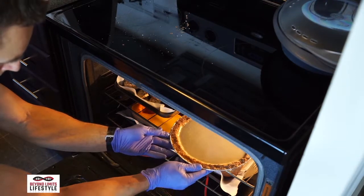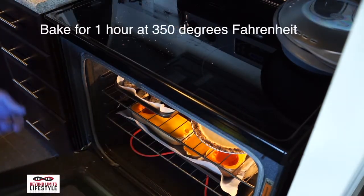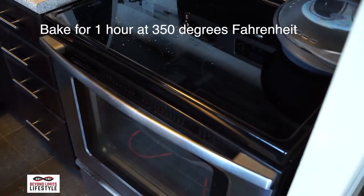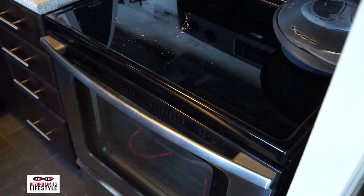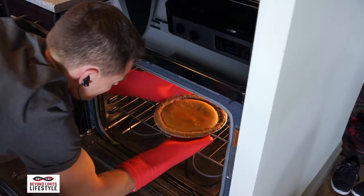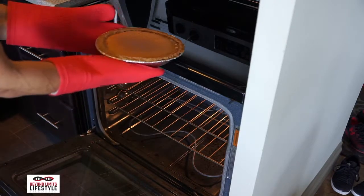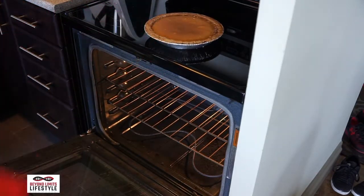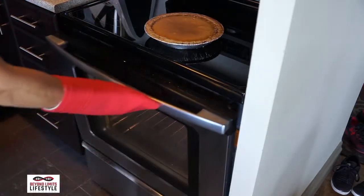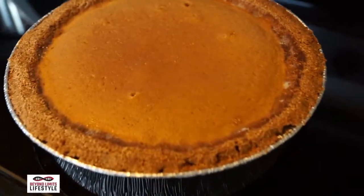There it is — no spills with this one. When you're taking it out, be gentle. It's not set yet. Let it sit out to set for a few hours and let it cool. And there you have it — easy as pie.